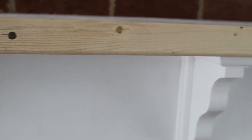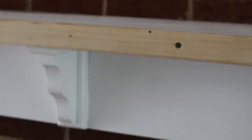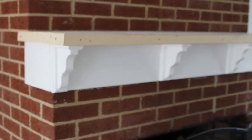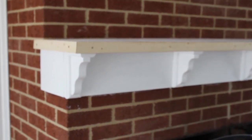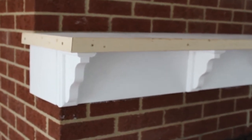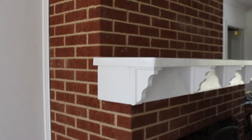We used a total of four corbels, all from Lowe's, as well as all of the wood, trim, nails, and screws — also from Lowe's. I'm just really excited about this piece and I can't wait for the holidays to come so that I can decorate the way that I want. And here you see the final project completed.